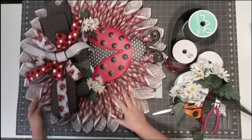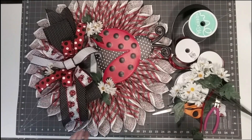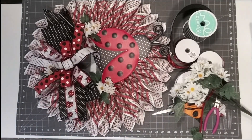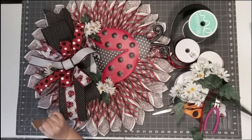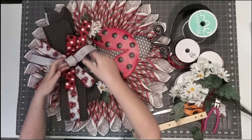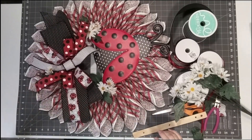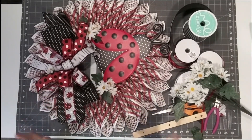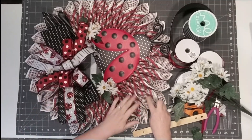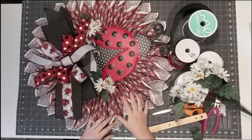I'm going to glue those daisies in and we're going to be all set for this ladybug. Overall depth — once I'm done, and the bow can be flattened a little bit — we're at about five and a half inches to the top of the bow. I could flatten it down if I needed to, but I like my bows big and fluffy. That's it for this one — I'll see you guys next time. And again, if anybody knows what this folding technique was called, please drop that in the comments!